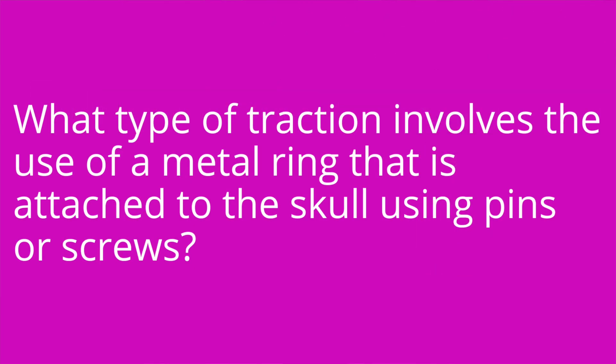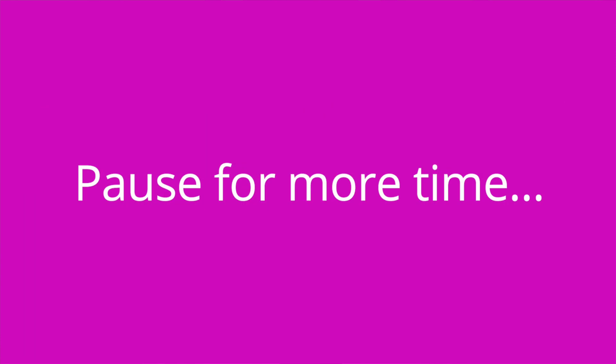Question three: What type of traction involves the use of a metal ring that is attached to the skull using pins or screws? The answer is halo traction. That is it for this video. I hope you found it to be helpful. Thank you so much for watching, and good luck with studying.